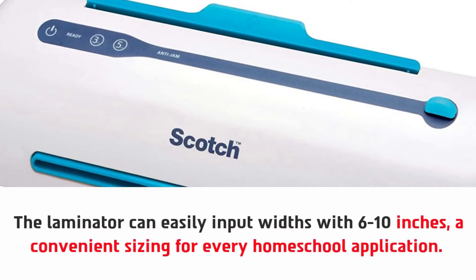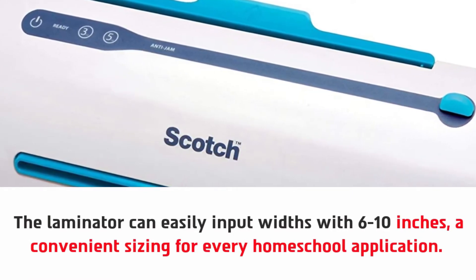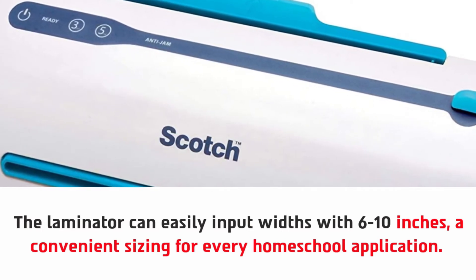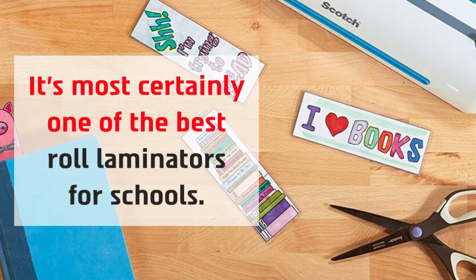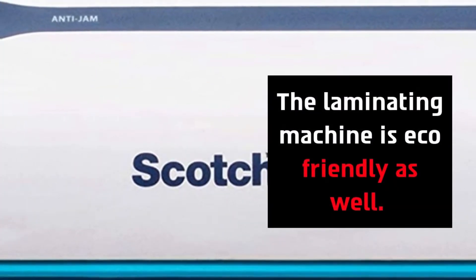The laminator can easily input widths from 6 to 10 inches — a convenient sizing for every homeschool application. It's most certainly one of the best roll laminators for schools. The laminating machine is eco-friendly as well.